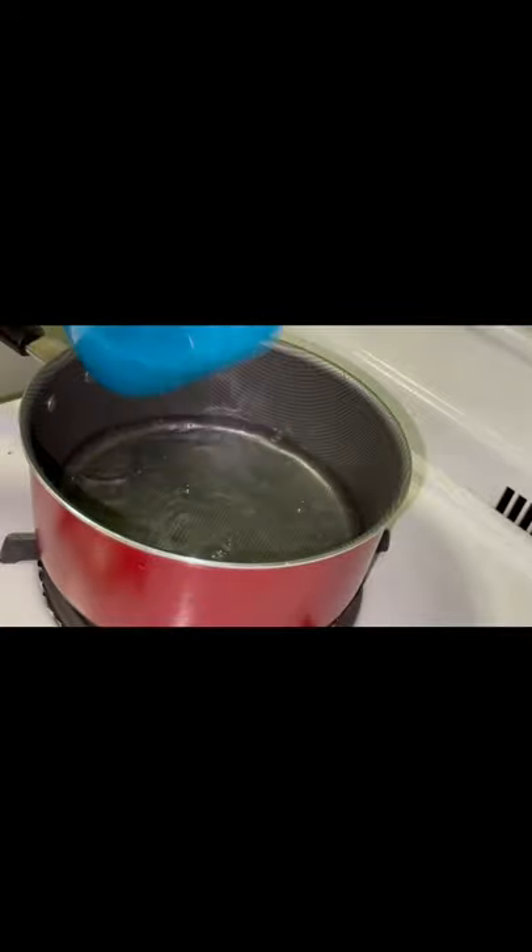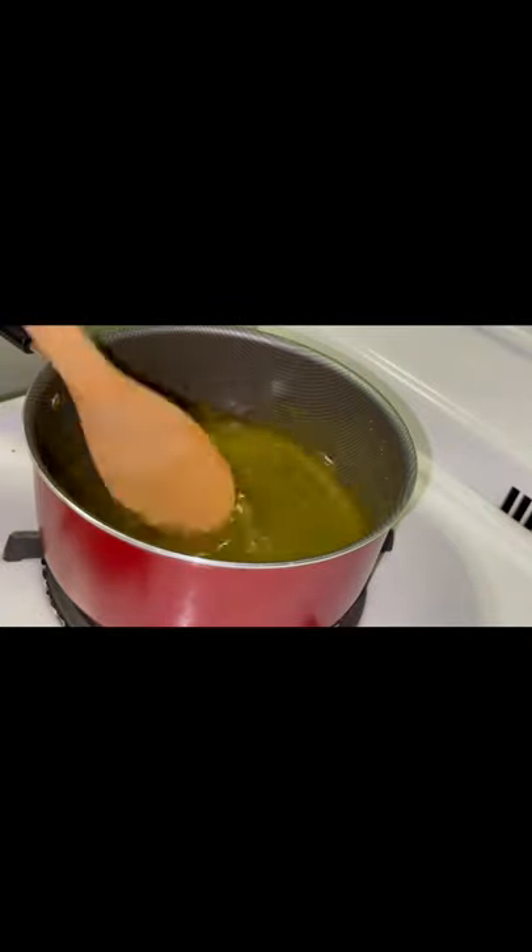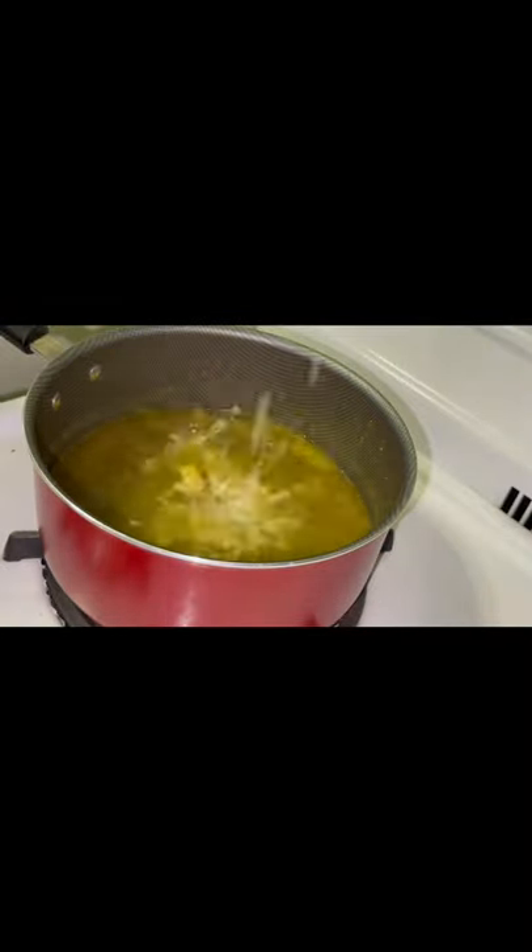In a pot, I added two cups of water, one pack of chicken powder seasoning, and some chopped garlic and onion. The broth boiled for 15 minutes, then I added one more cup of water.